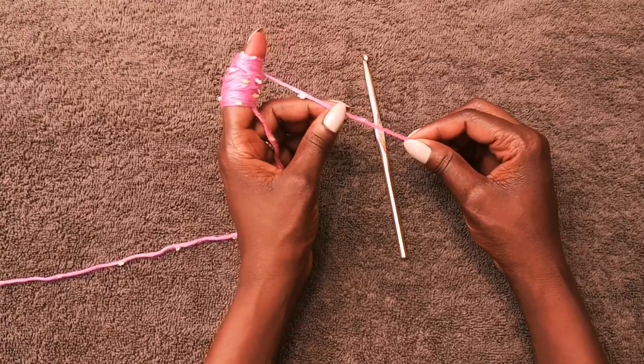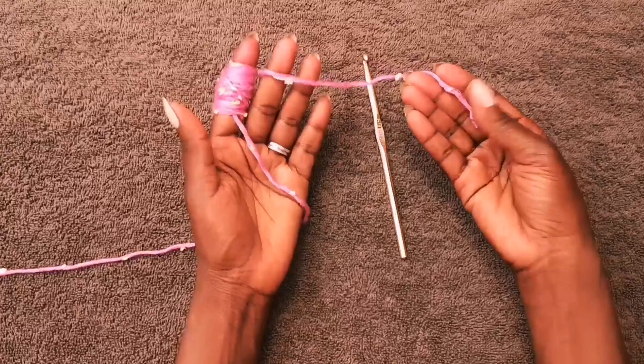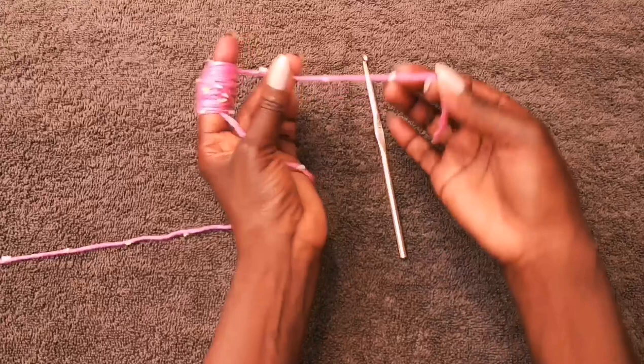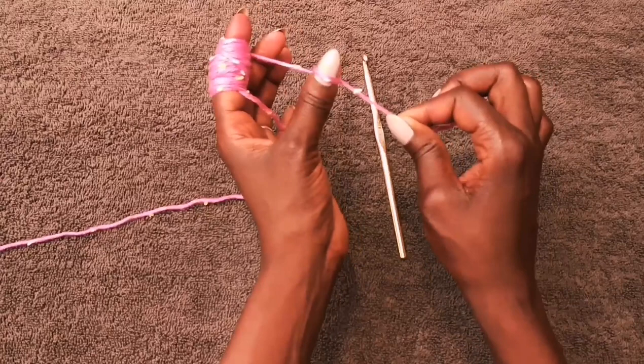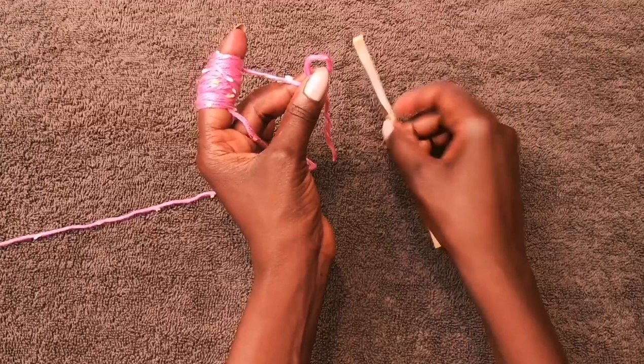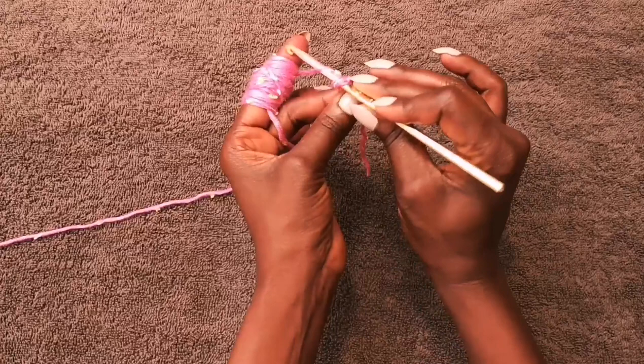I take the short side of the yarn and pinch it with my middle finger and thumb. I take the short side of the yarn and loop it around my thumb as if I'm going to make a knot, and I hold the opposite side which has an X on it. Then I take my crochet hook, put it through that circle, yarn over from my finger, and pull it through the hole.